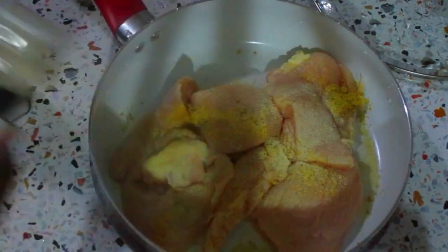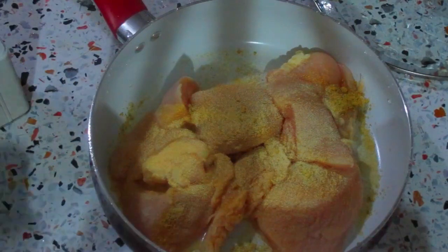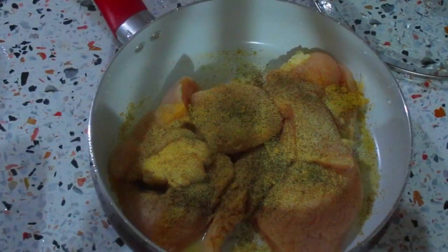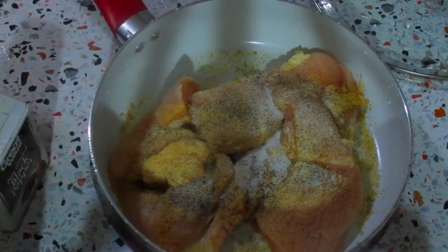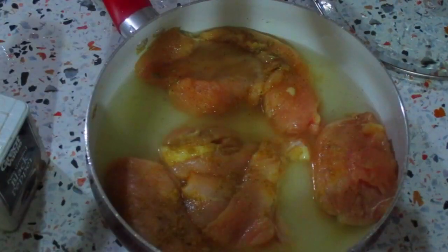I added some chicken seasoning, onion powder, garlic powder, black pepper, and some salt. I'll mix this together, add a little bit of water, and cover it up to let it cook.